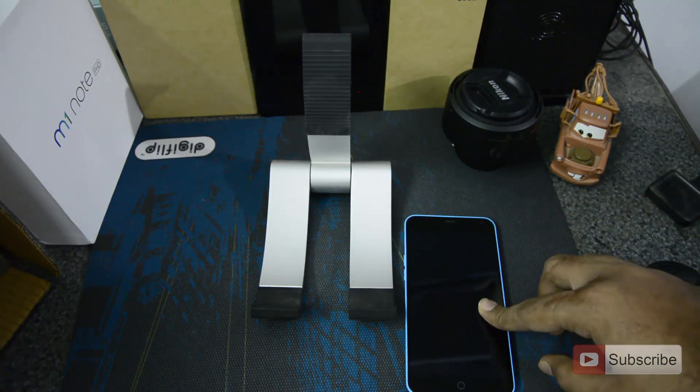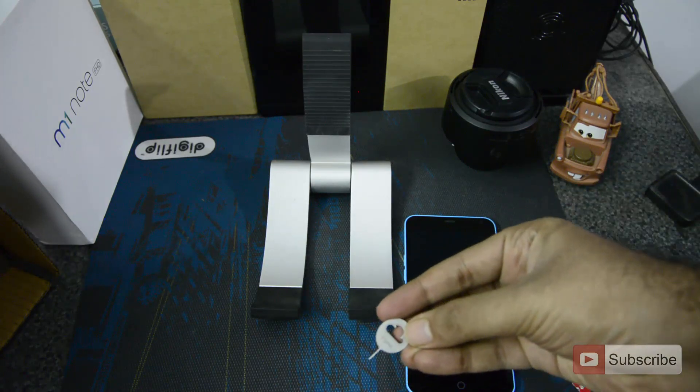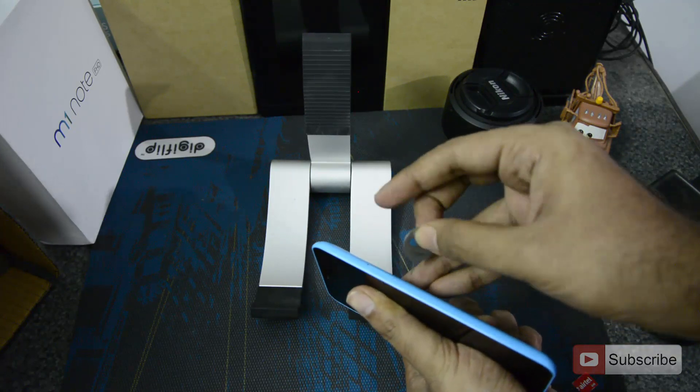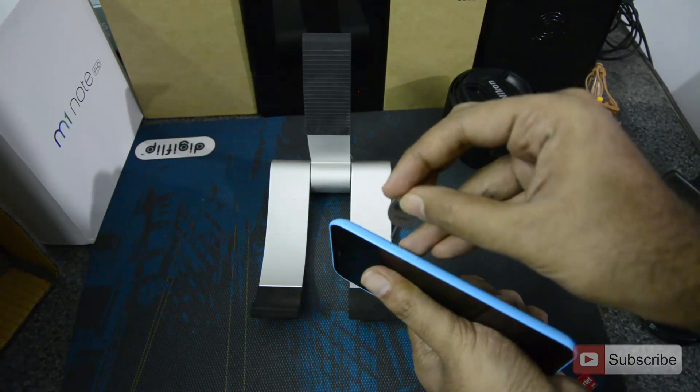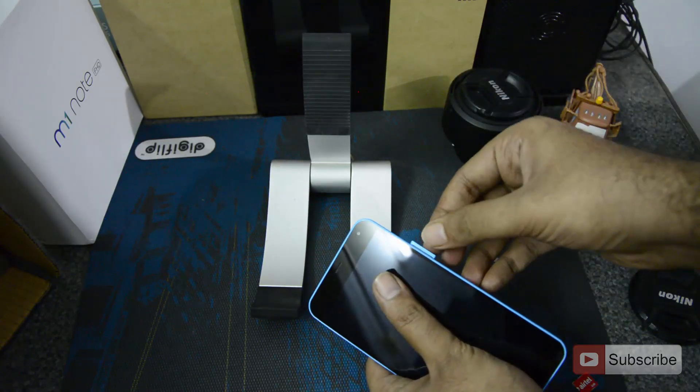It only accepts micro SIM card. Firstly you need this pin which comes inside the box. Now once you have this pin, just look for this particular hole over here and just insert this pin and it will open a tray for you. Just remove the tray.